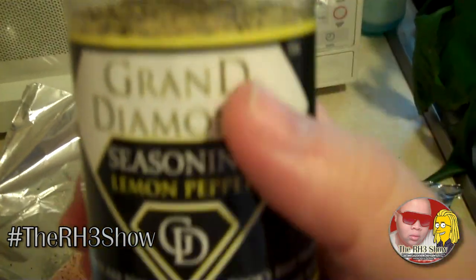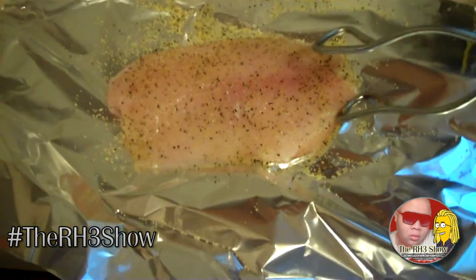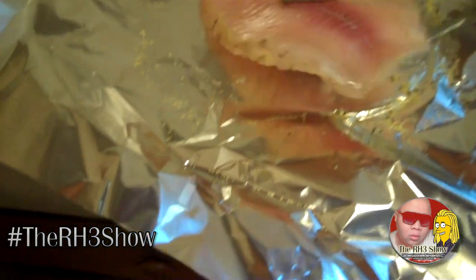For this piece I'm using my Grand Diamond seasoning — lemon pepper. Just a little bit, it's already seasoned. I'm going to turn it over and season the other side too.